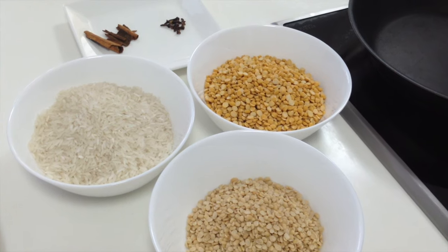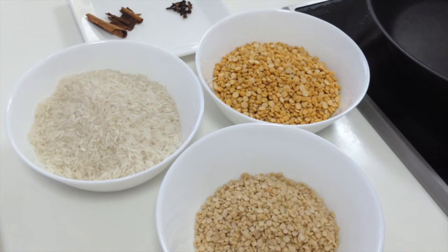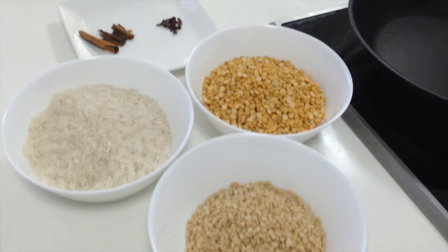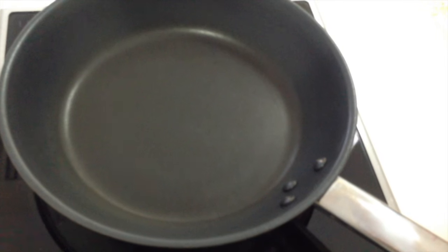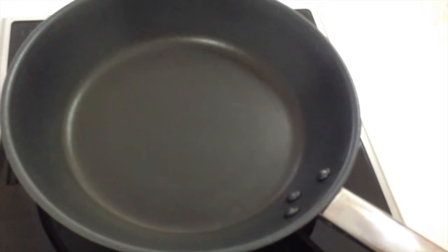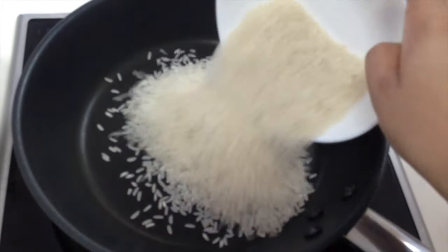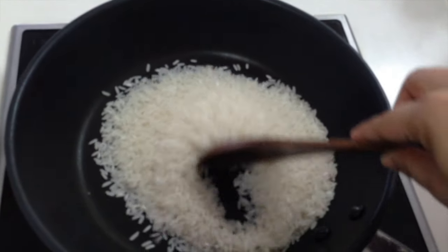I am gonna dry roast rice, chana dal, urad dal, cinnamon stick and cloves one by one on medium high heat. Heat is on, medium high. First goes in rice, and I am gonna dry roast these for 5 minutes.